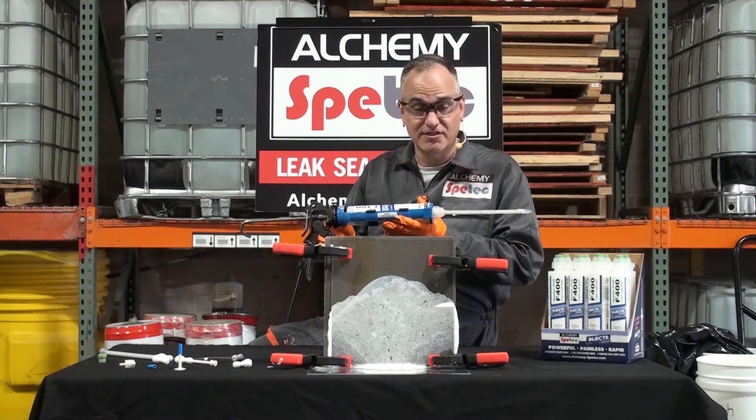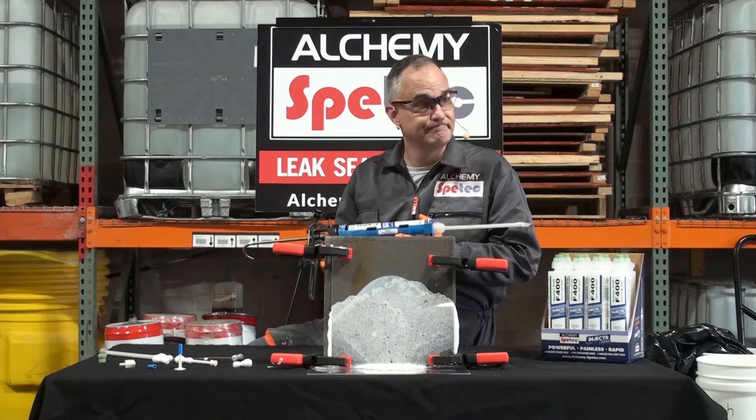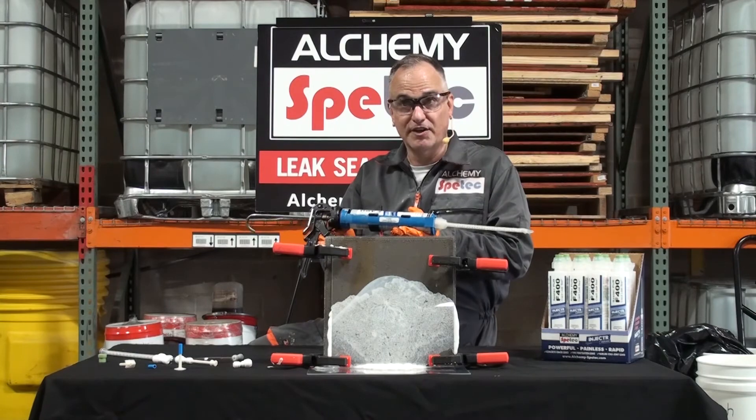Once again, this is the injector series from Alchemy SpeedTech. I'm Charlie Lerman, the Grout Geek. Alchemy SpeedTech is your full service grouting source. Thank you very much.